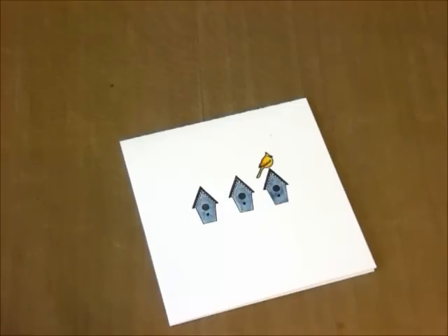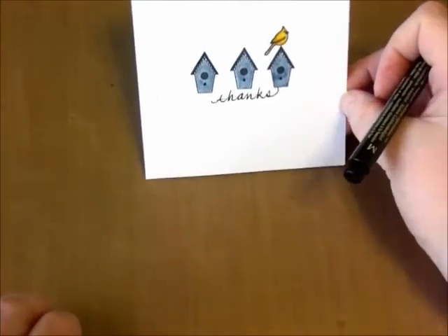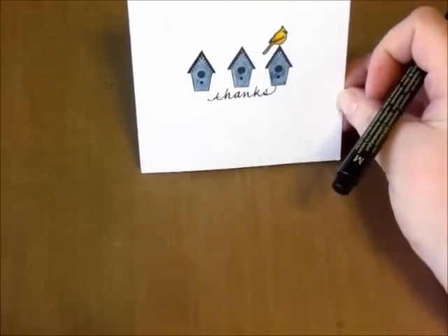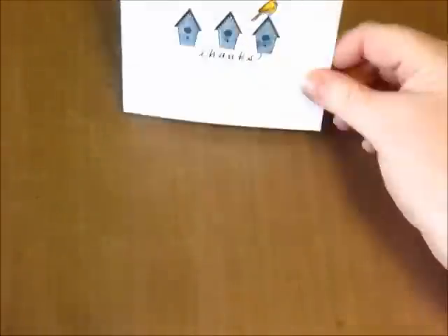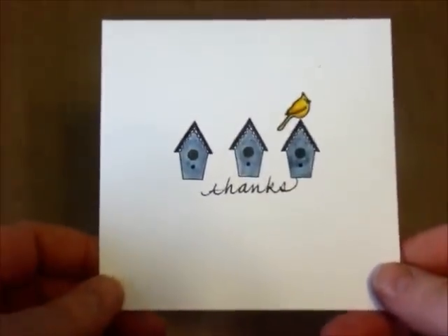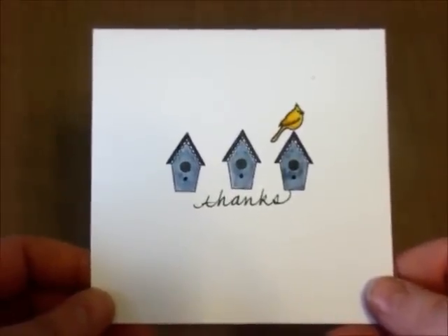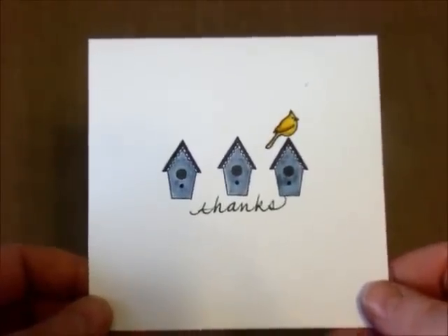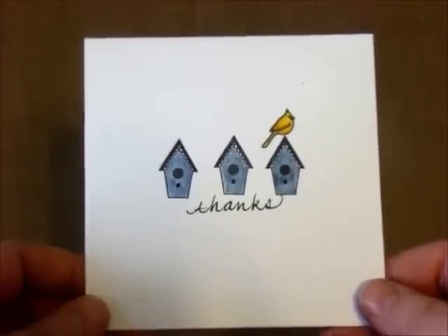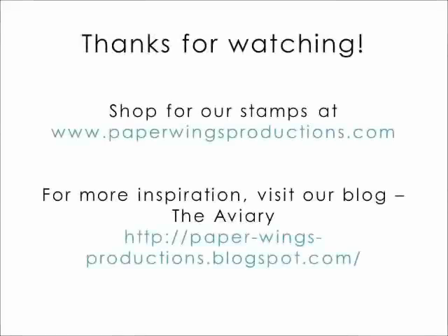I just wanted a simple 'thanks,' so I grabbed a pen to write it — just to remind you that you don't have to have a stamped sentiment. As in scrapbooking, people love to see your handwriting. If you're a little intimidated, try just one word like 'thanks.' Or write it on another piece of paper and add it if you're afraid you'll mess up. This isn't perfect, but I think the person will really enjoy it. Thanks so much for watching our video today — we hope you come back soon. Put on those paper wings and let your creativity take flight.